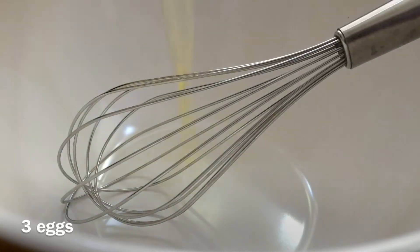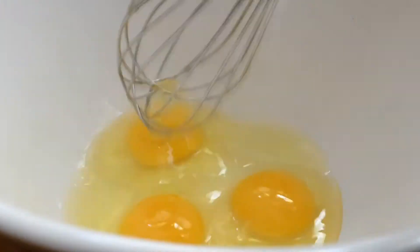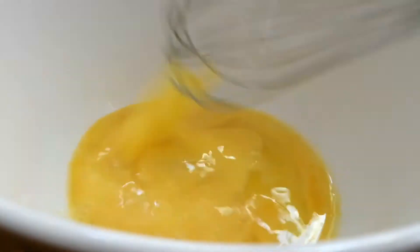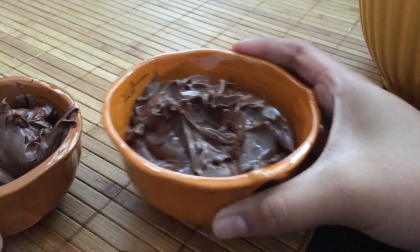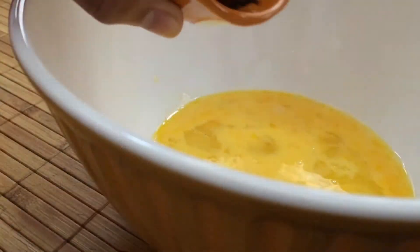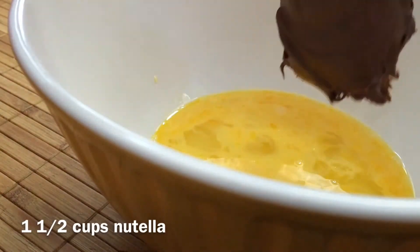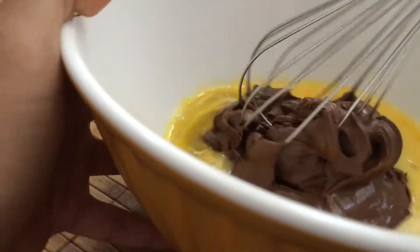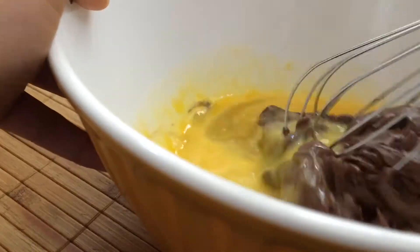We're going to start off by whisking together three eggs. I like to break up the yolks if we're whisking. Next we're going to add one and a half cups of Nutella or any chocolate hazelnut spread, and we're going to whisk this together. It may be difficult at first, but just keep whisking and it'll all come together soon, I promise.